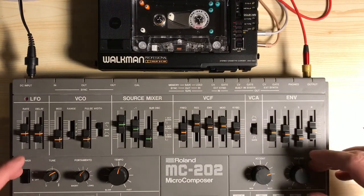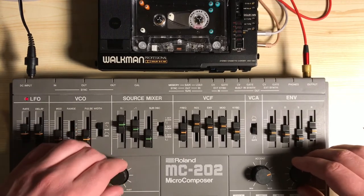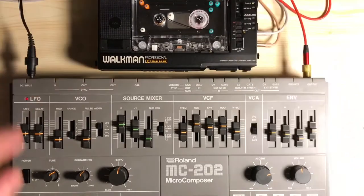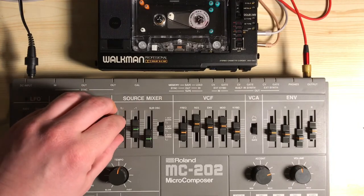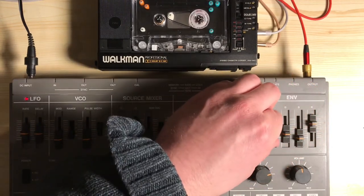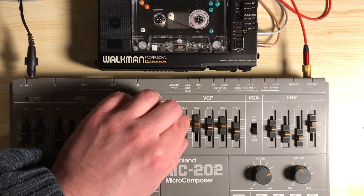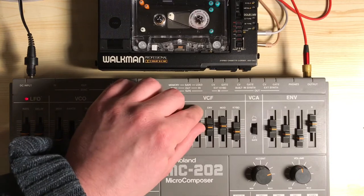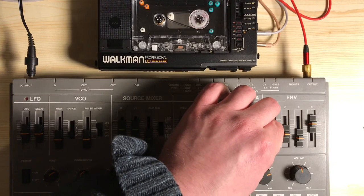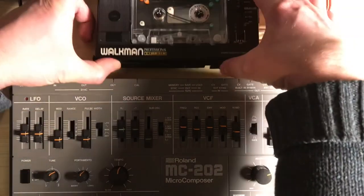For the recording I've got my trusty MC202 — my father gave me this, a man who obviously knows how to party. So we'll just start this rolling, start recording, play something, and let's see how that sounds.